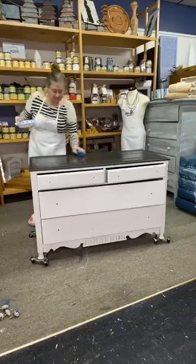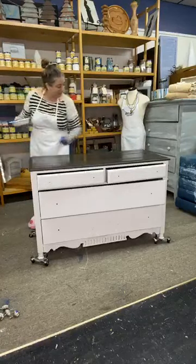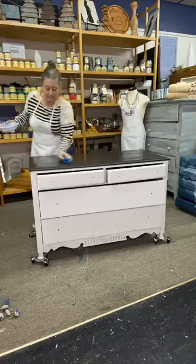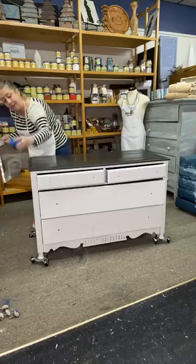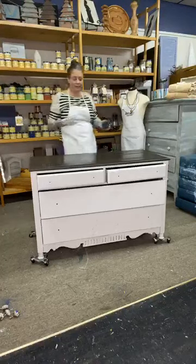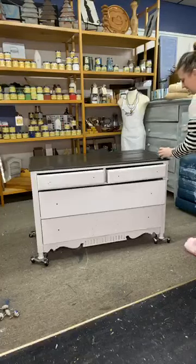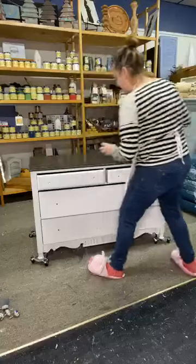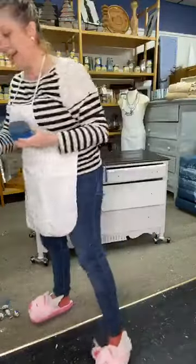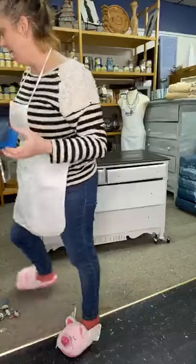Sometimes I like to do it to music and do like dancing back and forth to make it nice and smooth. I'm not worried about every little spot because it's gonna dry and I'm gonna come in and do another coat. I'll take the edge of the sponge and go along the edges to make sure those are covered. I've got enough in there for my next coat, so I'll put some plastic wrap over it and use the rest up off camera before we go home tonight.